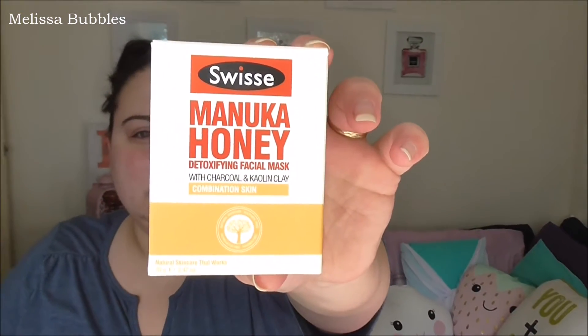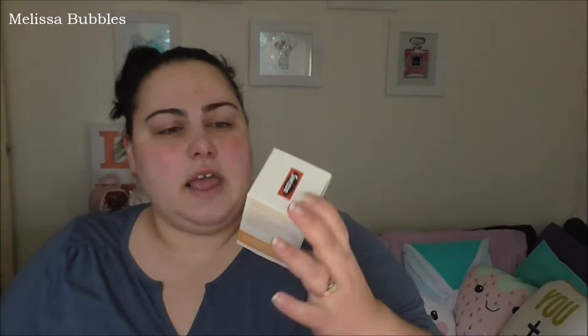It says it's for combination skin, and it's Manuka Honey — so I thought, why not try it on camera?